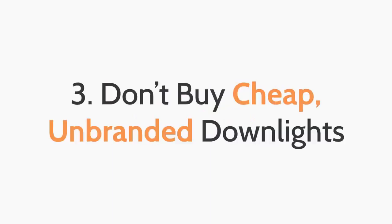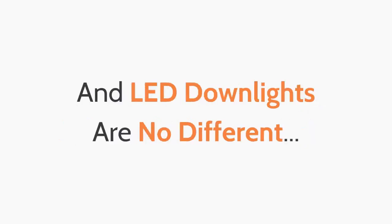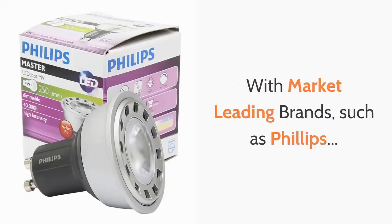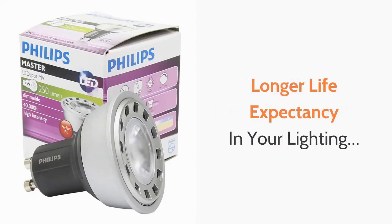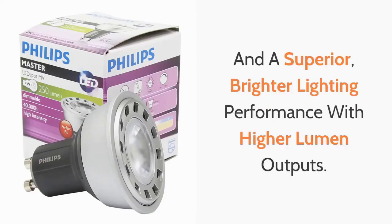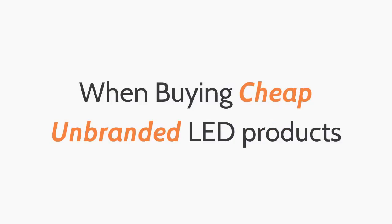The third top tip is don't buy cheap, unbranded LED down lights. Like most things in life, you get what you pay for and LED down lights are no different. With market leading brands such as Philips, you get longer guarantee periods, longer life expectancy, and superior brighter performance with higher lumen outputs. Don't expect any of these benefits when buying cheap, unbranded LED products.